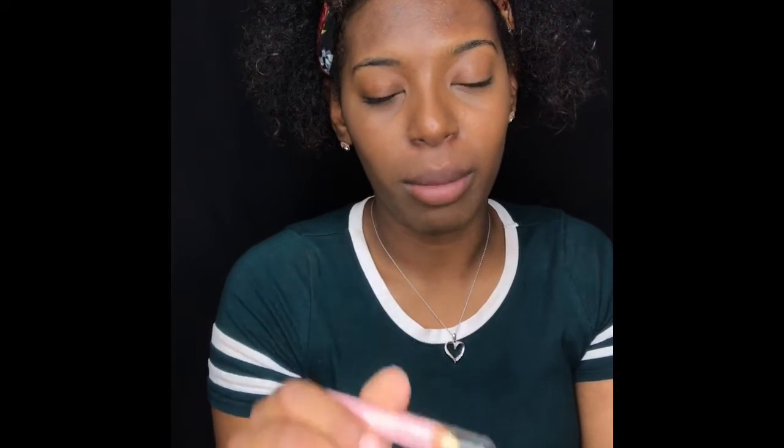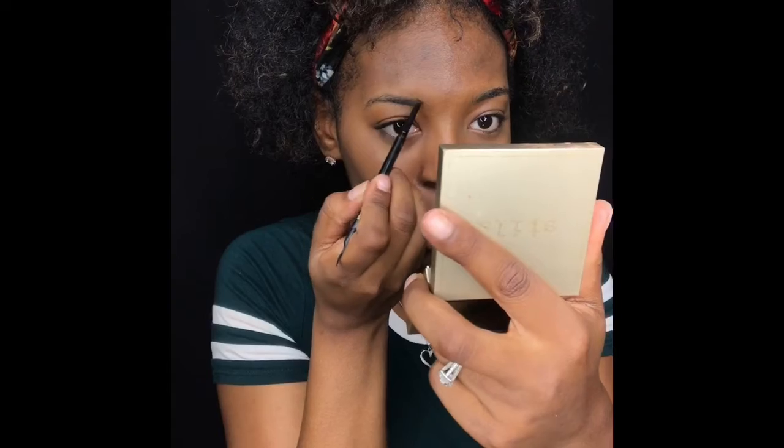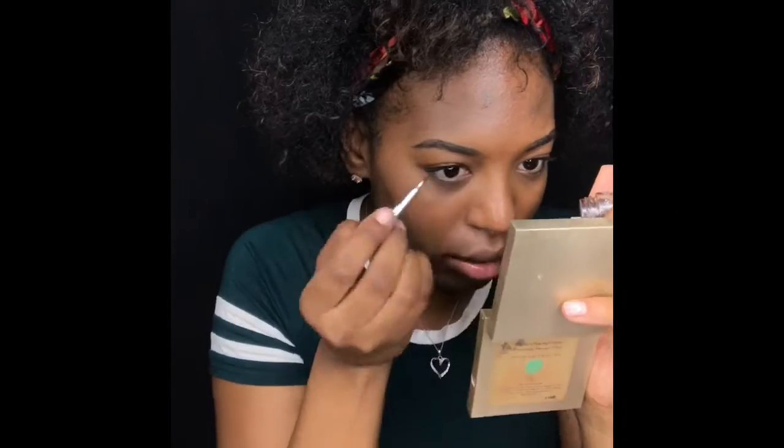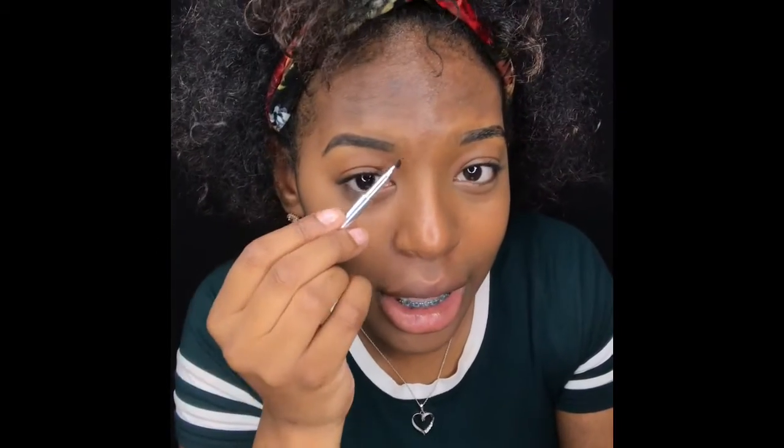First, I want to start off with my NYX eyebrow primer. I like to do my brows first to get my brows to lay down because my brows be all over the place. I'm going to define my brows with this Lancome Source. So I'm going to go in with my Cabral number 5. What I do is I never go in this little area right here because I don't want to put too much product.